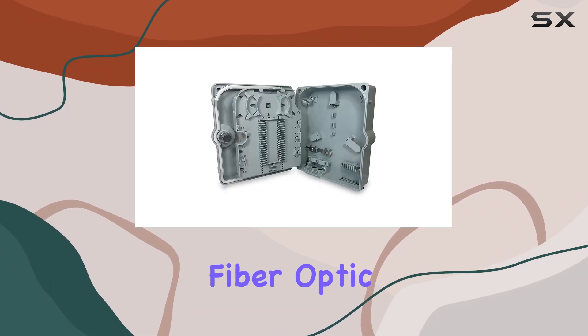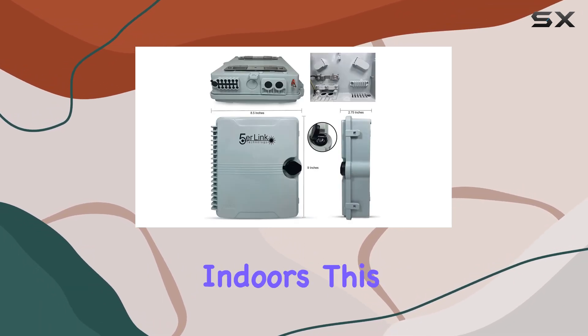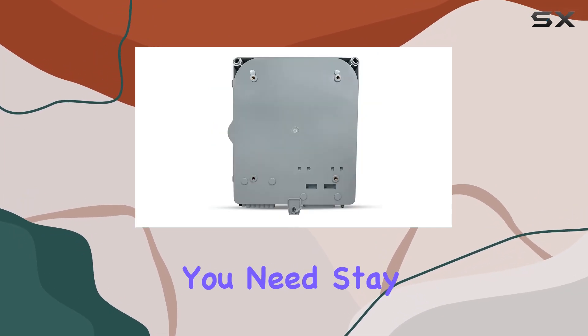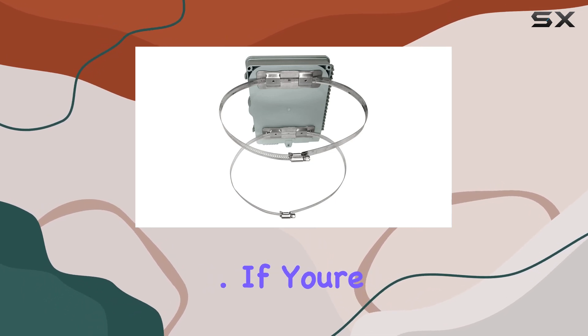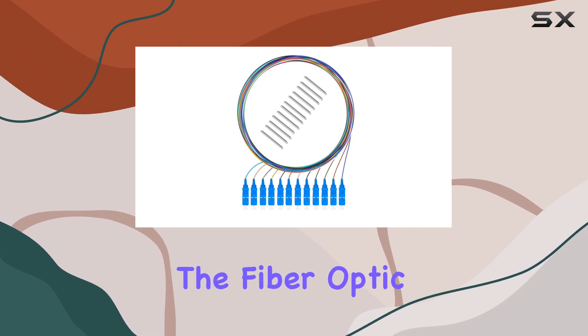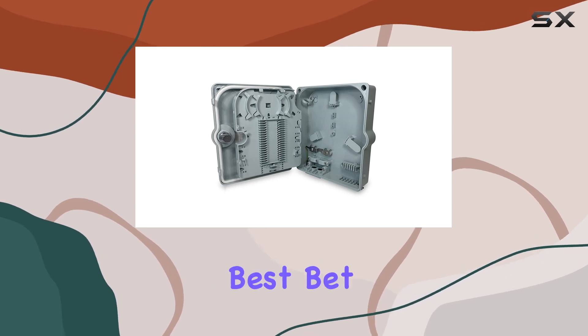Whether you're looking to secure fiber optic terminations in a harsh outdoor setting or streamline connections indoors, this enclosure offers the flexibility and reliability you need. Stay tuned as we explore its installation process and performance in real-world applications. If you're considering a robust solution for your fiber optic network, the fiber optic wall mount enclosure from FIVE Erlink technology might just be your best bet.